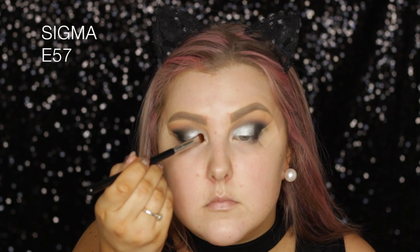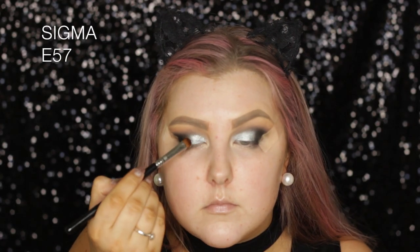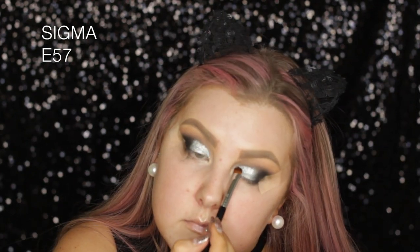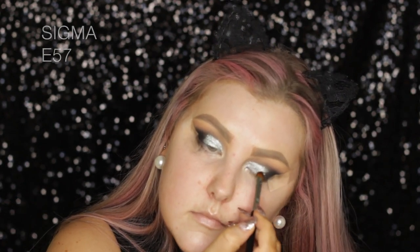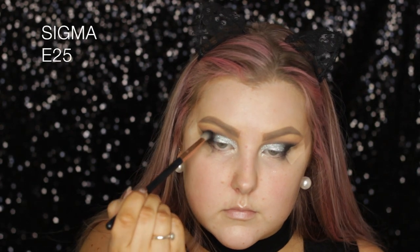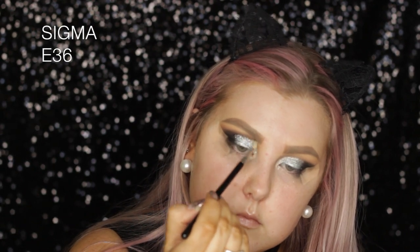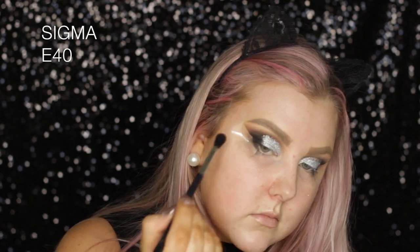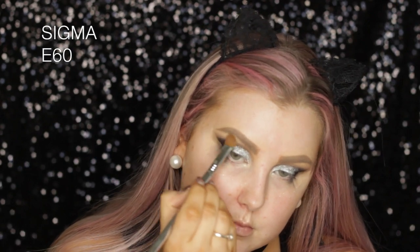Then for the glitter, I'm first using the LA Splash Till Midnight Elixir Primer — it kind of acts like a glitter glue. Then I'm using this Mecca Max Glitter — I forget what the shade is called but it will be listed down below — and I'm just patting this all over the lids. Then going back in with the E25 super gently making sure everything was blended. Then I swapped to an E36 and added a little more black into the crease above where the glitter was, and then with my E40 blended everything out. Then I'm taking Mirage and highlighting my brow bone with that.